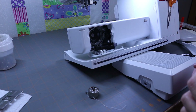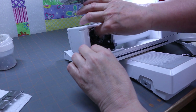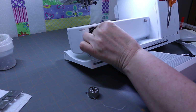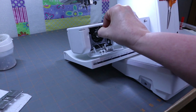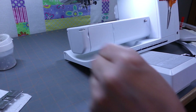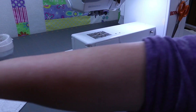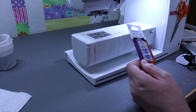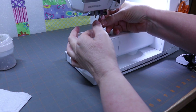Now I'm going to put that hook back in. I'm going to put my little plate back on. This is a great time to be changing your needles — I am going to put in a Schmetz Microtex Sharp Needle. I use the crown, this is the 80-20. I'm just going to slip that up in there.